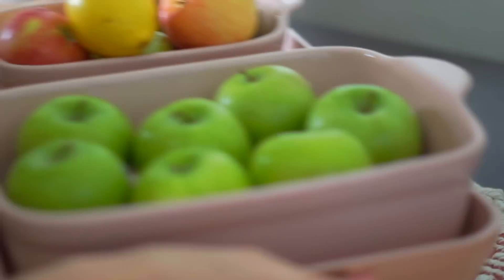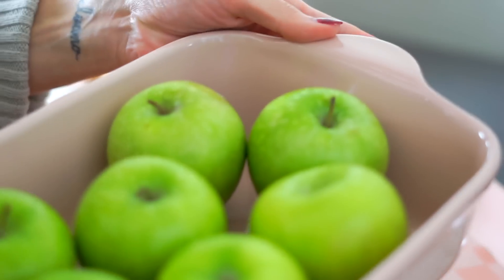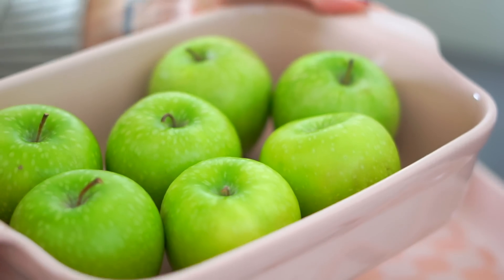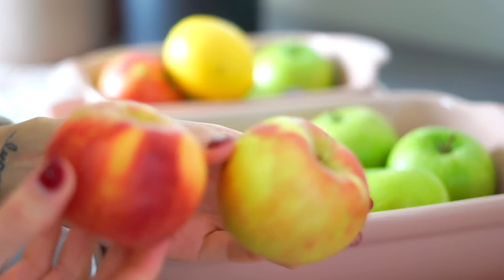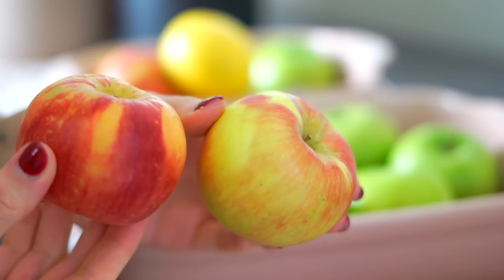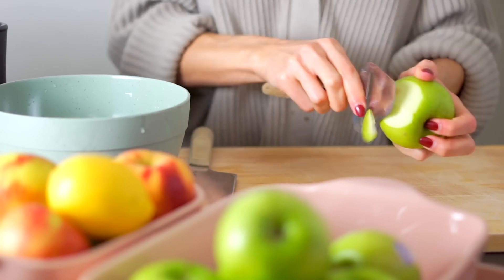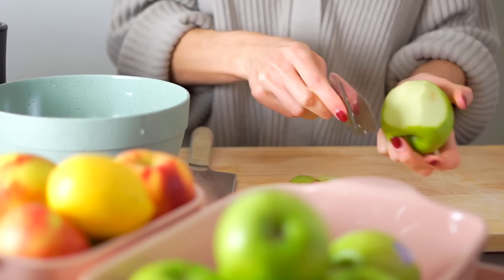While the pie dough is in the fridge, I like to go ahead and prep the apples. I like to do a mix of apples for apple pie — the majority being tart, bright green Granny Smith apples, which have the most acidity and add a really bright, beautiful appley flavor. But I also like to incorporate some other firm apples like Honeycrisp or Fuji apples. These hold up really well while baking, offer a little sweetness, and the mix creates a really nice variety.